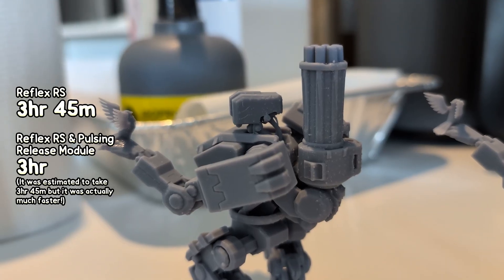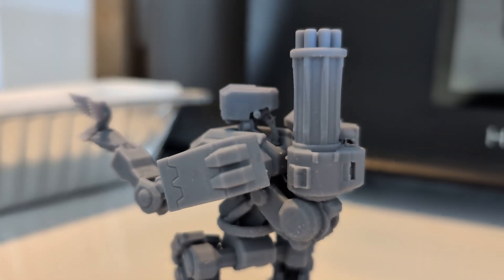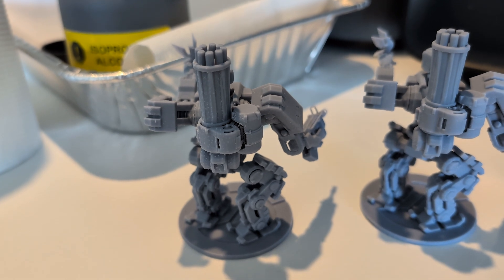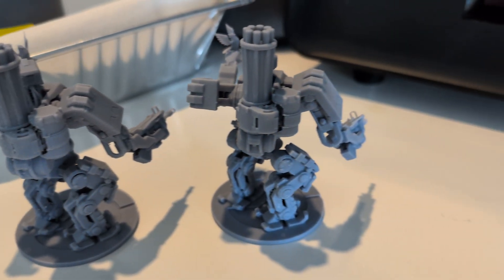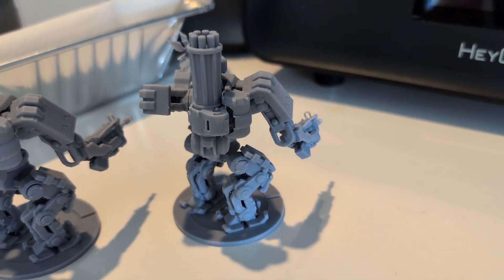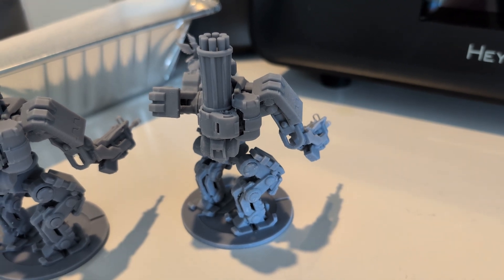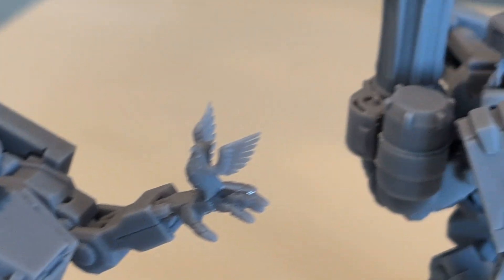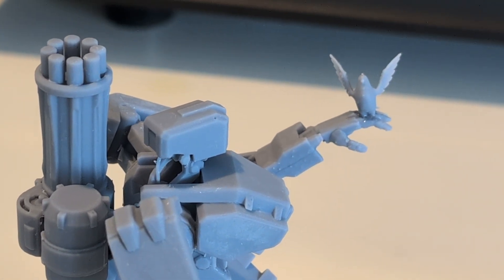Here's the original Bastion — I haven't sanded any of this — and here's the new Bastion with visibly far less support nubs. It was also really easy to remove all the supports from this one. I thought the Pulsing Release Module was going to be a bit gimmicky, but just have a look at these results. I'm really lazy when it comes to sanding or painting, so getting higher quality prints straight away with no post processing is going to be very handy for me.